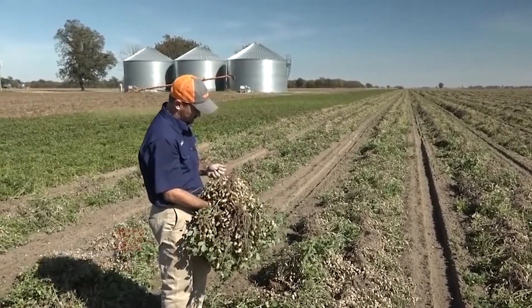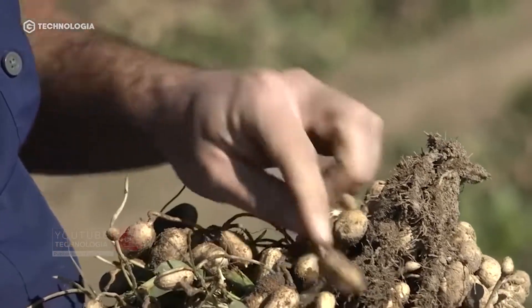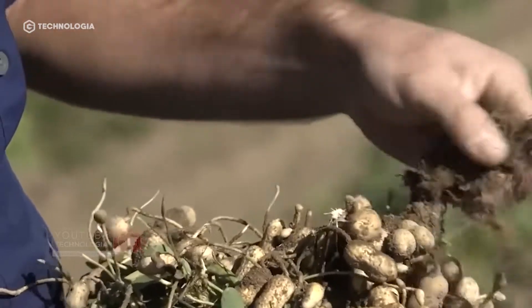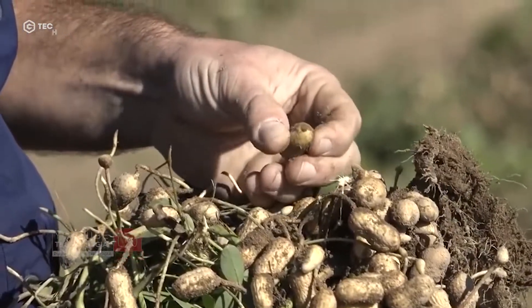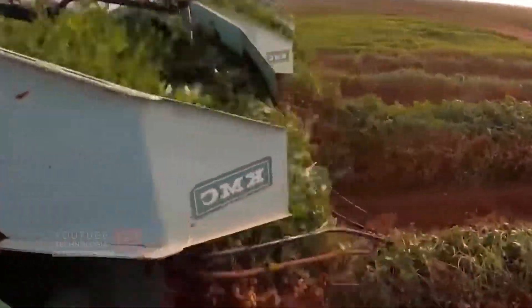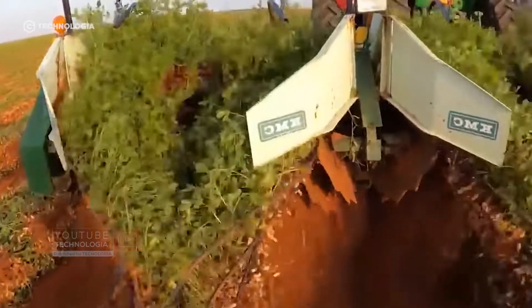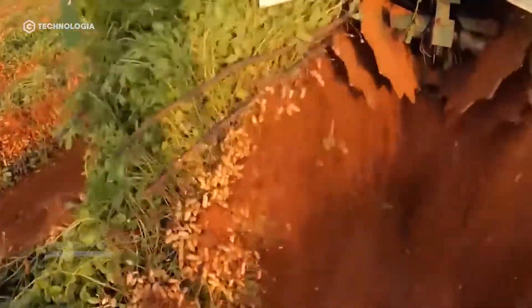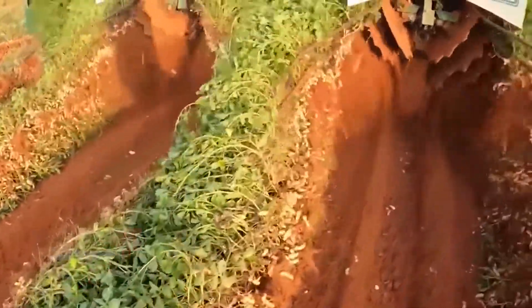If farmers harvest too quickly, the results will not be optimal, because young beans have a wrinkled texture with high water content. Meanwhile, if the harvesting of beans is too late, it will cause many old pods to be left behind due to fragile pods, which can cause crop yield loss of more than 50 percent compared to an optimal harvest.